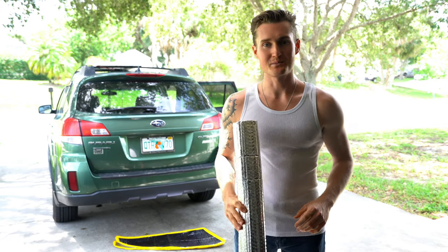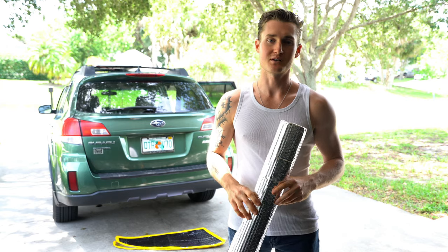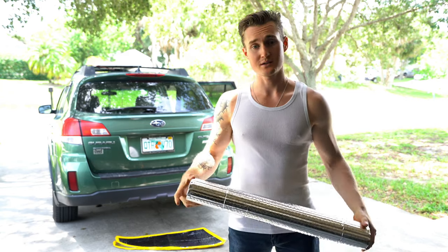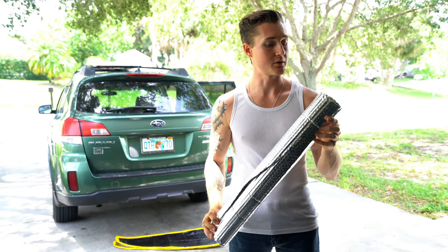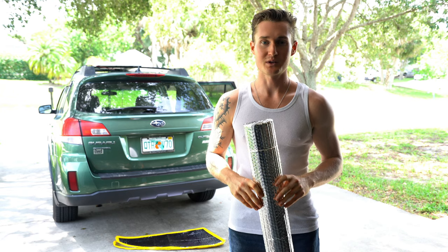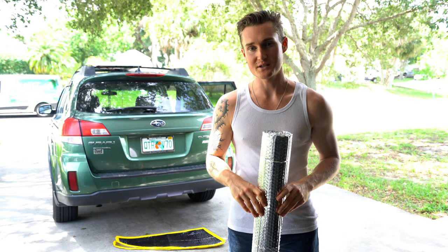Yo what's up everyone, this is Road Pirate Pat back at you with another video. Today's video is going to be very simple — I'm just going to be explaining to you how to make some custom fitted window coverings out of this roll of Reflectix. It's really simple but there are a couple little tricks involved that can make the process a bit easier for you.